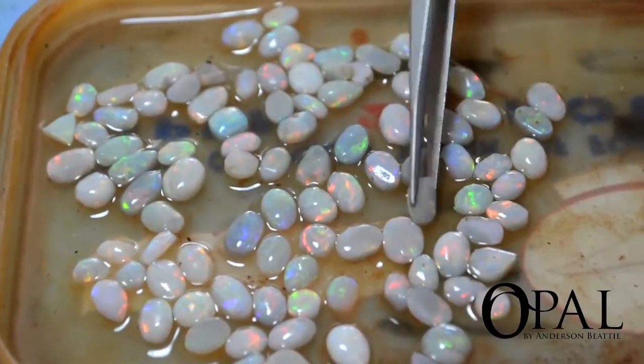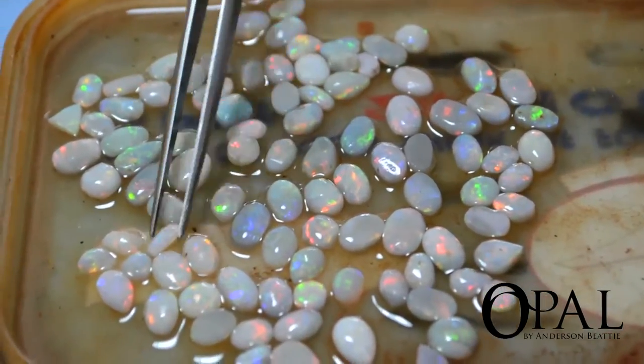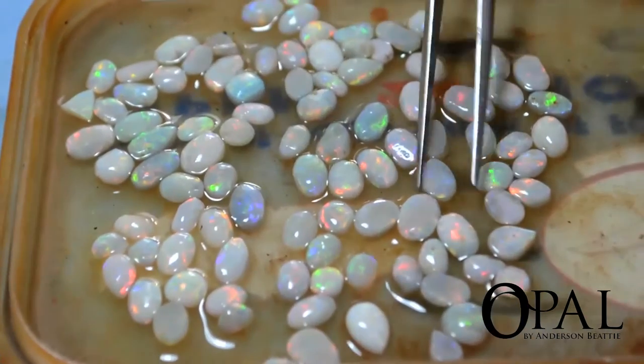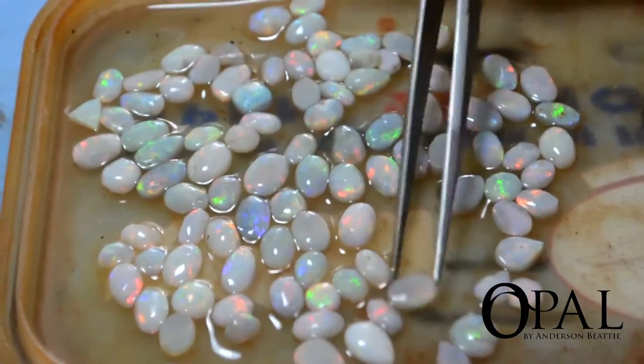And these are all about half a carat to 1.5 carat size? No, a bit smaller than that. Probably 30 points for some of the small ones, up to probably just on the carat for that.